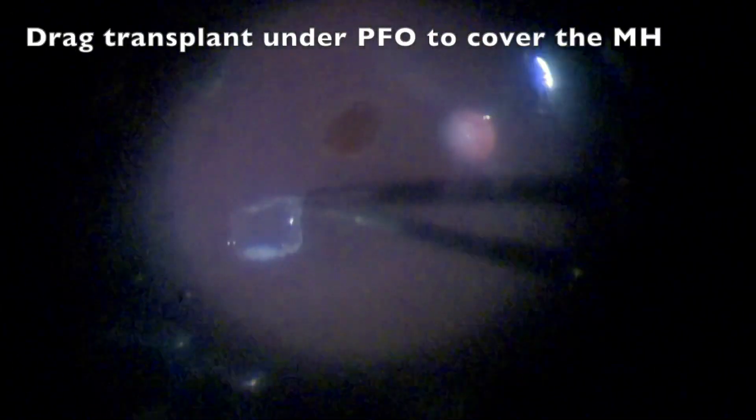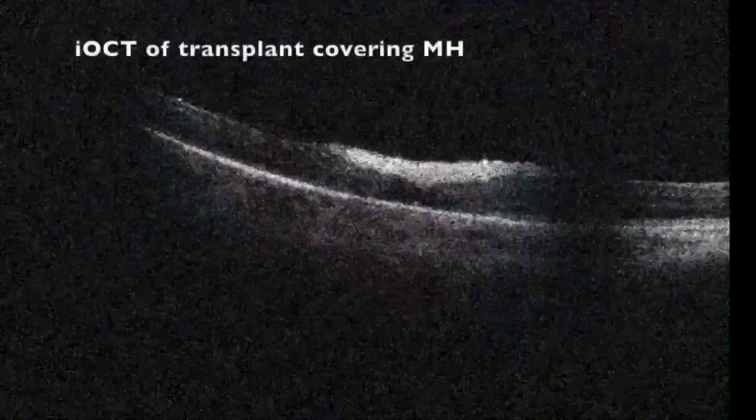PFO was instilled covering the harvest site, and the surgeon used vertical pneumatic scissors to excise the graft. The transplant is then dragged under the PFO to cover the macular hole.